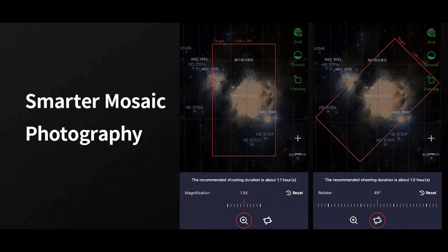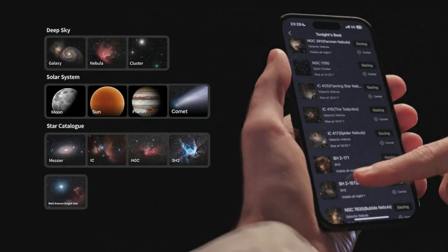Users will also have access to the mosaic mode already being used by S50 owners. The companion Seastar app will soon offer AI noise reduction and post-processing features, and we can expect to see further updates as ZWO continues to refine and upgrade.